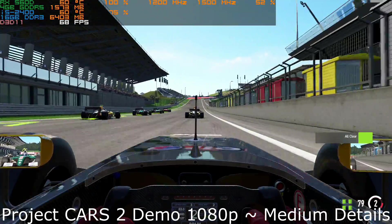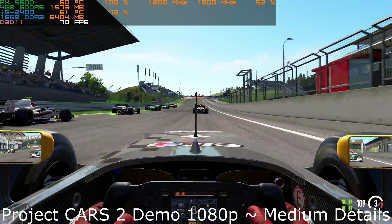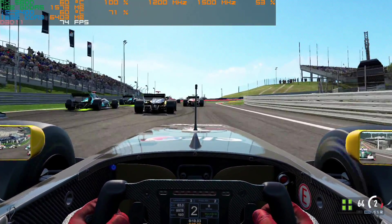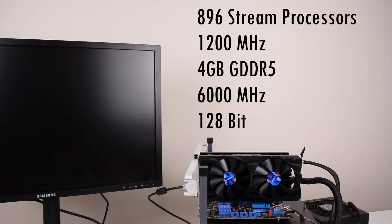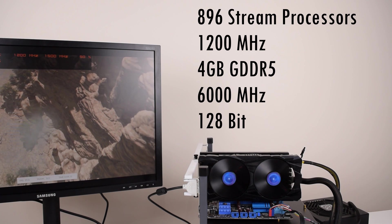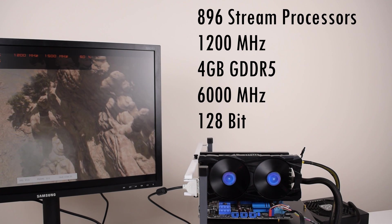After half an hour of stress testing, the temperatures stay comfortably in the 50s. So, coming back to what is the iX560D — it was announced around July of 2017 and launched for the Asian markets. If we take a look at the specifications, we have a Polaris GPU with 896 stream processors running at 1.2 GHz.